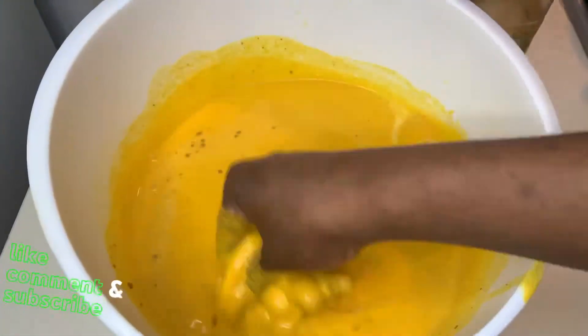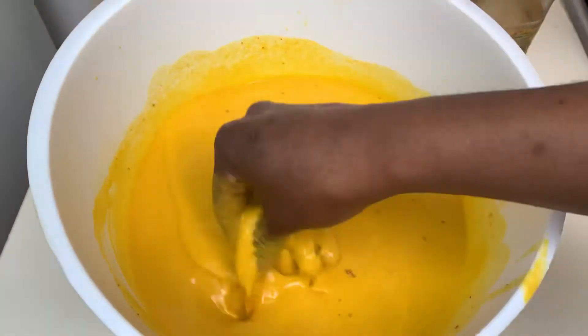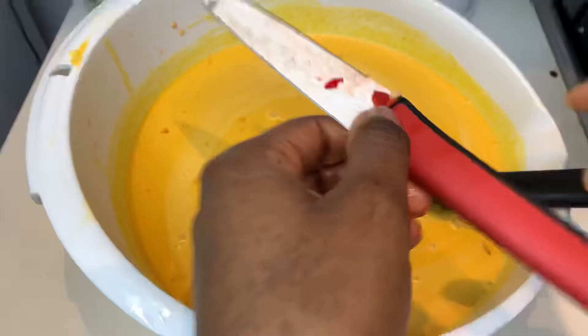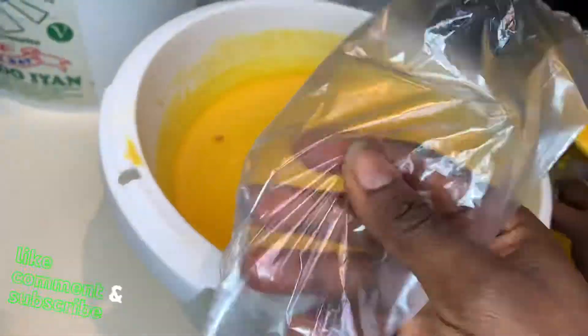Add two more Maggi cubes — just keep tasting as you mix. After adding the Maggi, you can choose to add salt, but I don't like salt in my food. Now I'm adding one fresh pepper as our final seasoning step.